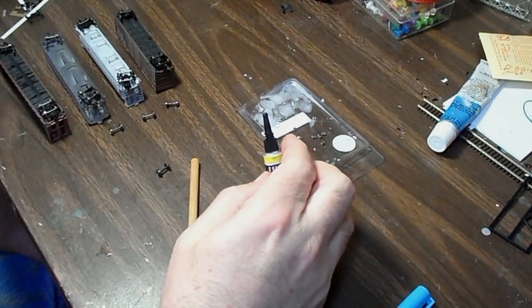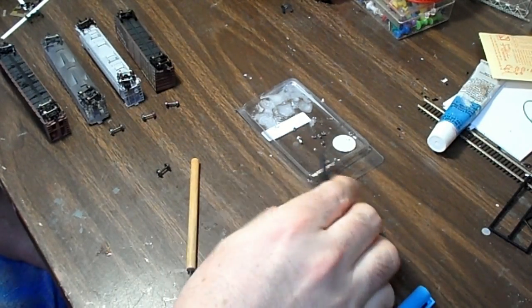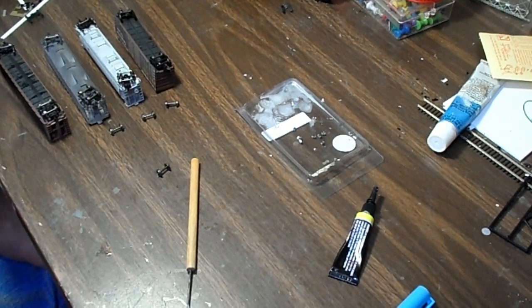Hello everybody, this is Darryl Cruz at the workbench of the Union Pacific Railroad Geneva subdivision and today I'm doing a video on installing resistor wheel sets. I'm trying to get them on every single car. I have about almost 300 cars that I'm trying to do, and down to my last 50, and I thought before I got them all done I would do a short video just to show how the process works.